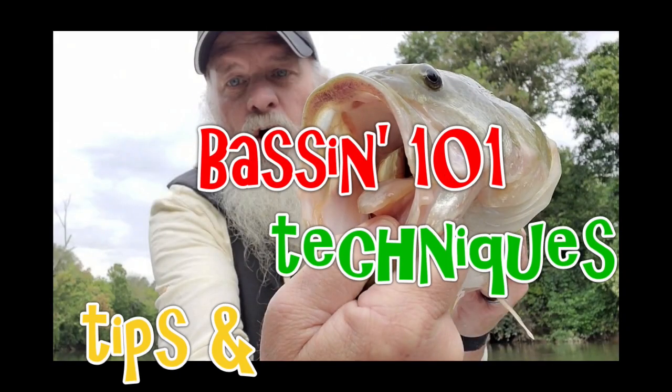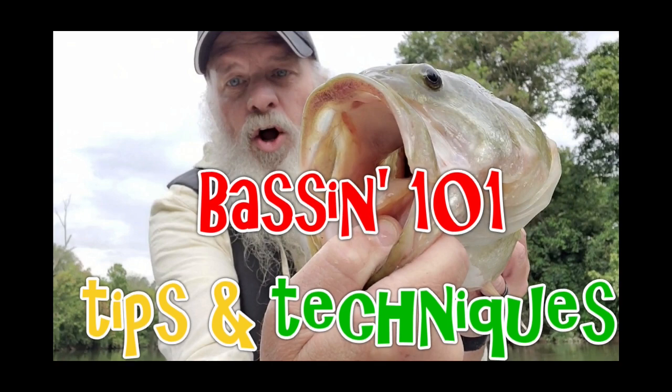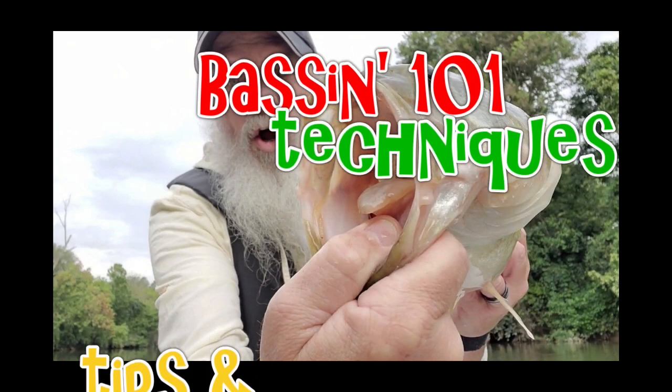That's an awesome bait — just wanted to show that off today. Blast from the past, it's a great lure, shame it's not made anymore. We're going to go over something else kind of similar. Hey guys, Tiger with you — welcome back to Bass and 101, another episode of Simplify Your Fishing.